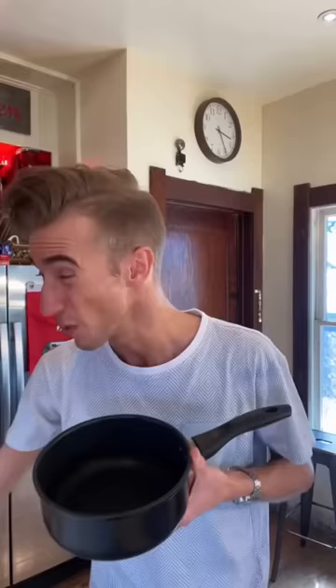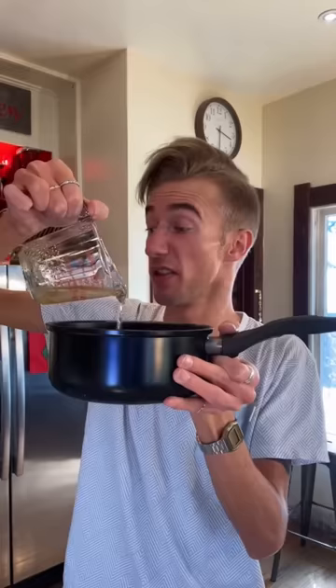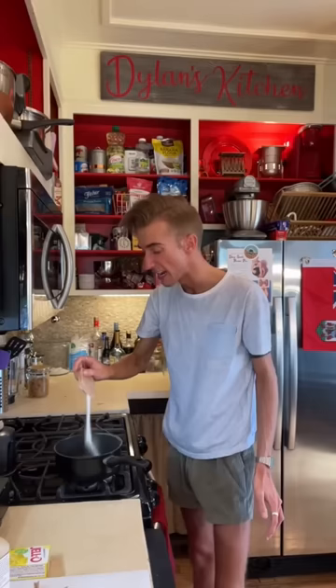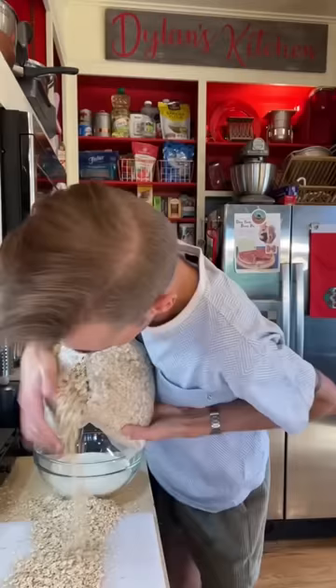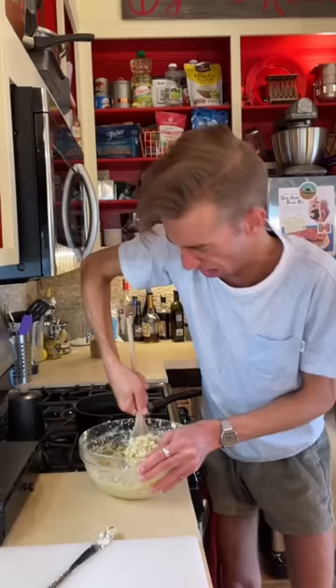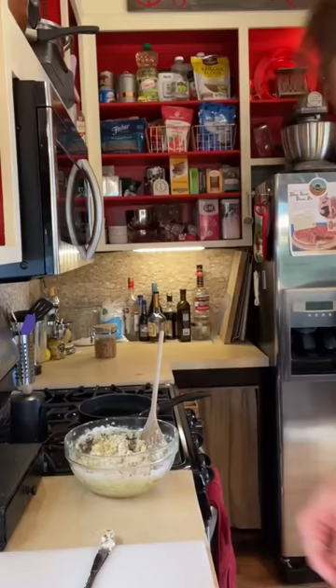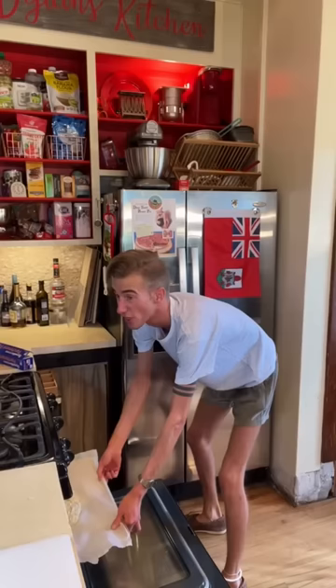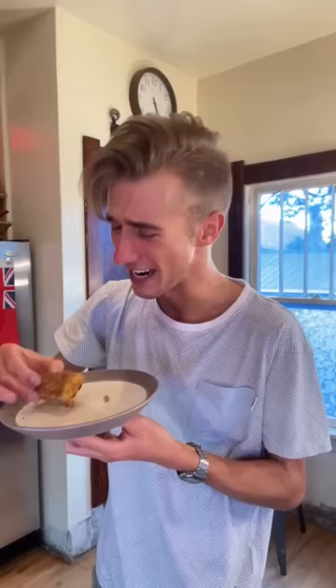Survival bread from 1972. This bread is claimed to last upwards of seven years, or roughly the amount of time it's taken me to get my bachelor's degree. We start with a cup of sugar, quarter cup of honey, the same of water, then bring to a boil with a pack of lemon jello. If there's one thing I've learned, it's that jello is inevitable. For the dry ingredients we need two and a half cups of powdered milk and two cups of oats. Once whatever this is has boiled, you add it to the dry. Then we mold it into a brick. 30 minutes at 350. This is an enigma — it is quite dry, but not in a bad way, like a biscotti. I would take this camping.